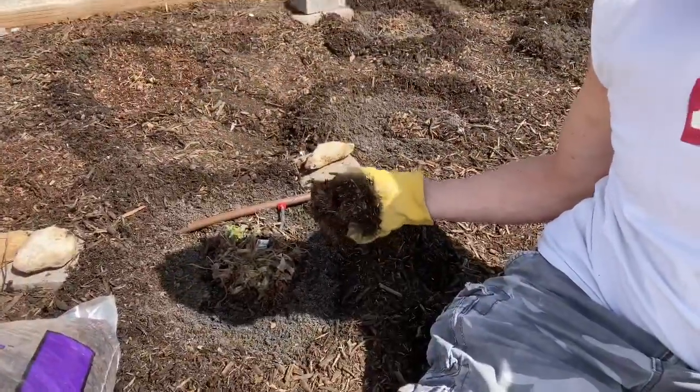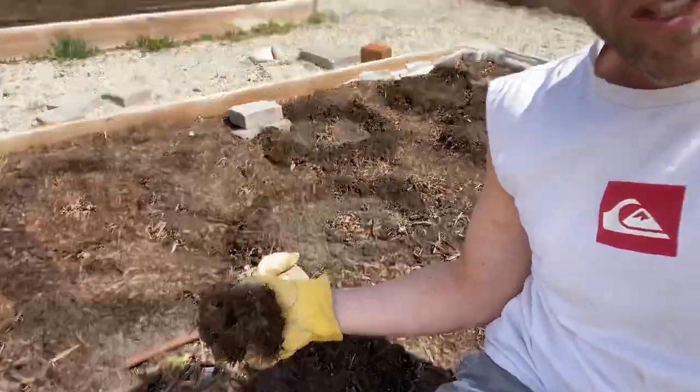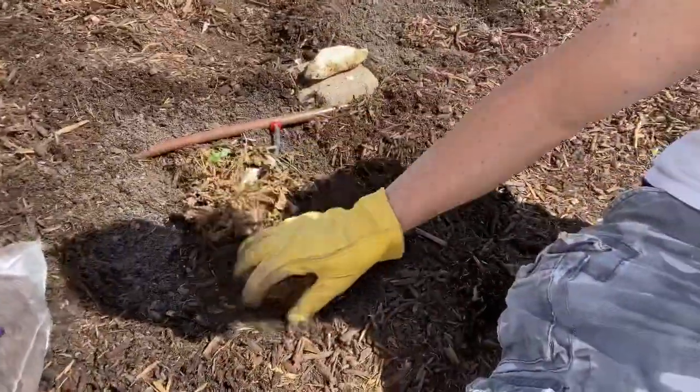Now I'm in the strawberry bed doing the same thing. I've already put the compost around the strawberries, and now I have some mulch that I'm spreading around as well.